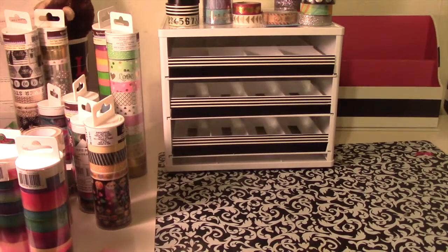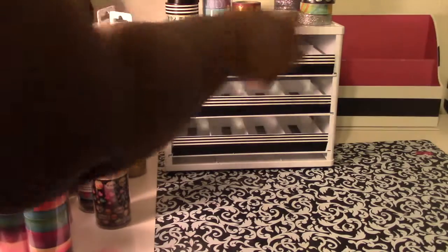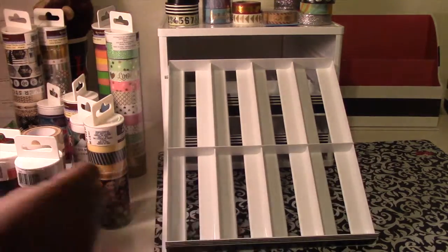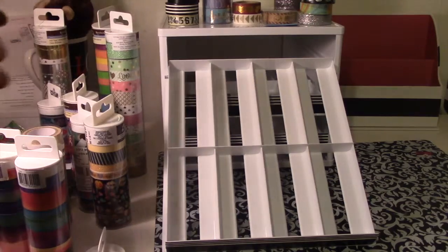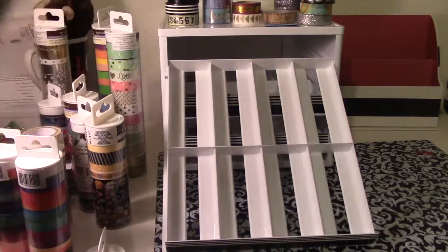Now I have some of my most-used washi in front of me. I am going to try to arrange it in here. This is not all of my washi, but I wanted to work with what I have or like to have on hand first. I'm going to start by getting this one, which is one of my favorites.